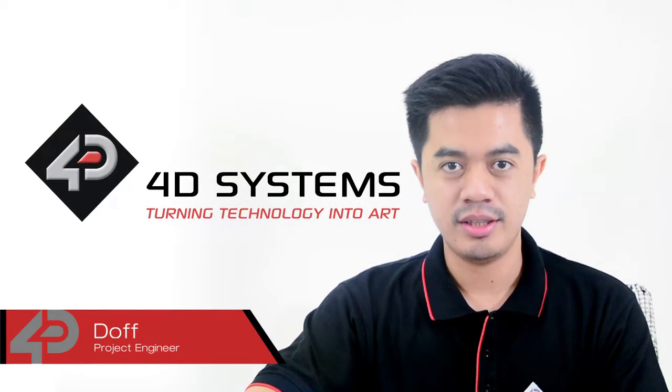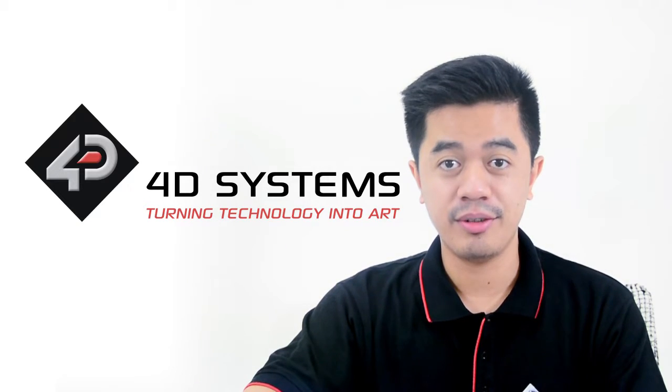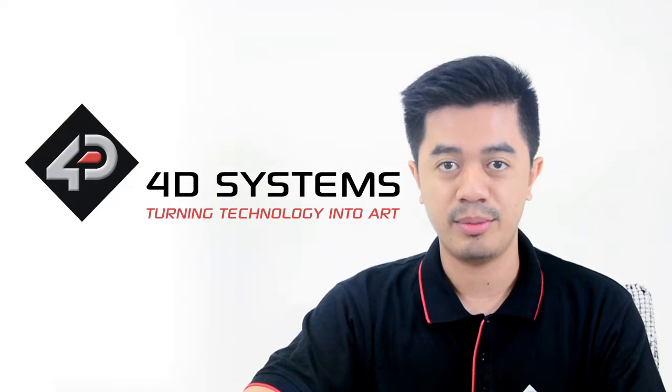Hi there guys, I'm Dov. Welcome to another interesting Forduino project video. Today, together with the Forduino, we are going to make use of another one of our amazing products, the Micro Cam 2.